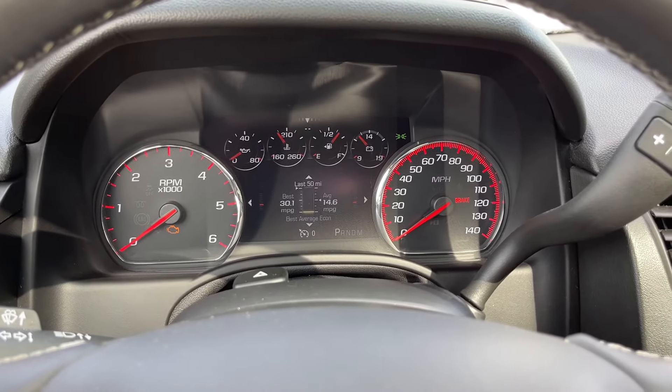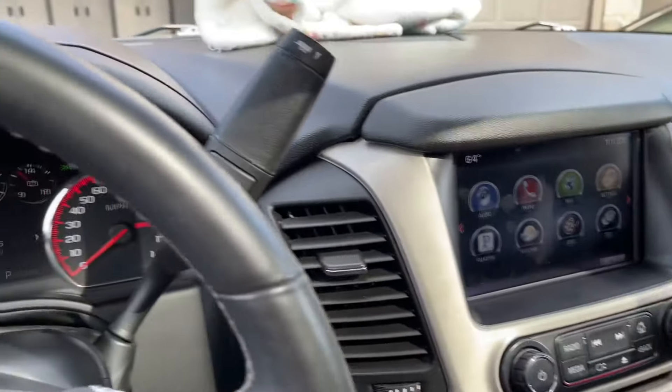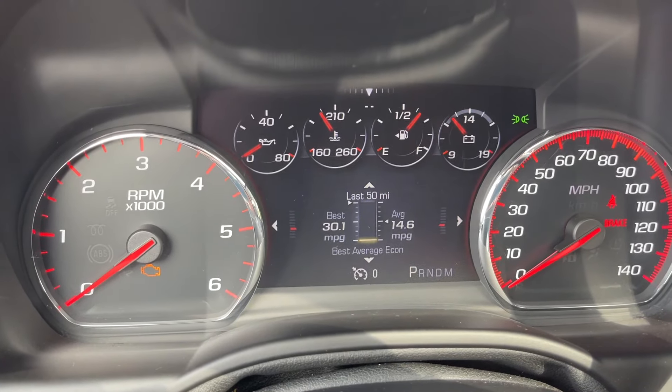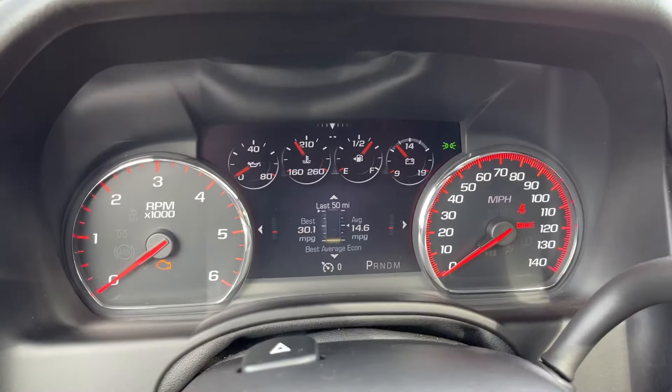There's an automatic dimming feature for all of the gauges in the infotainment center. It's covered up here, so as soon as you take this off, you'll notice as soon as it recognizes the sunlight, it will get brighter.